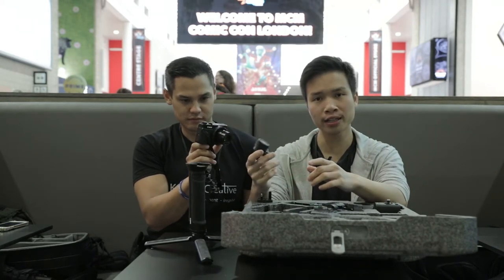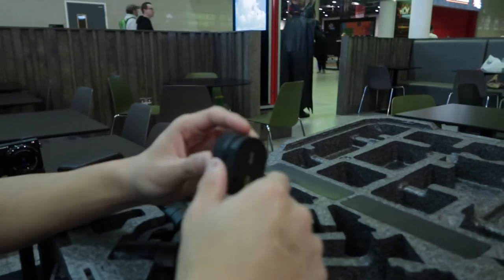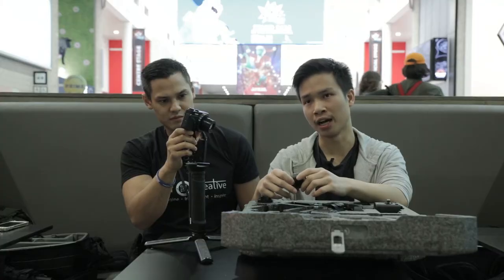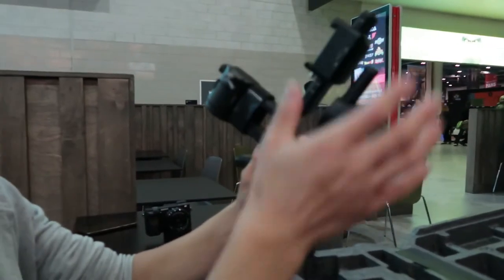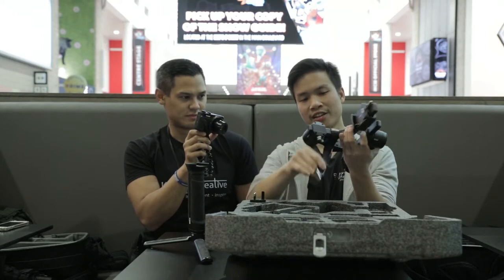I have the focus wheel here but I've taken it off just so it doesn't add extra weight. At the moment I don't use any pull focusing — I just put it on a very wide aperture and get the wide shots I need. This is the main gimbal; this is where you'll be putting the camera on.